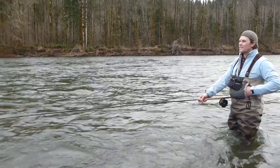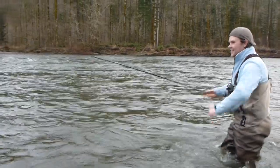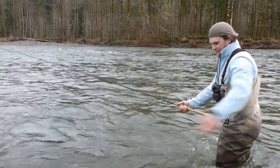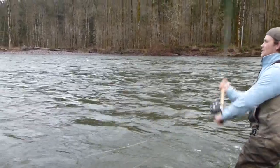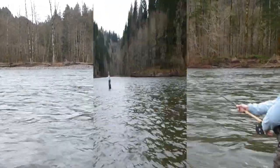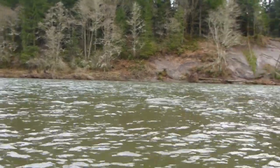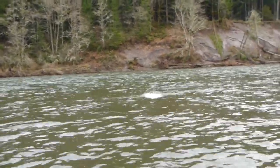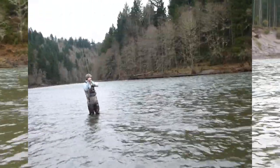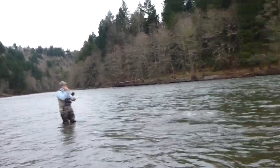Travis has got a great big fly on here — at least four inches long, lots of rabbit strip on it. Keeping everything moving while he's casting is an essential part of the game here. That's not a little fish either by the looks of things.